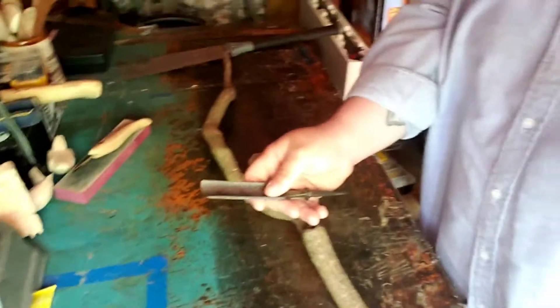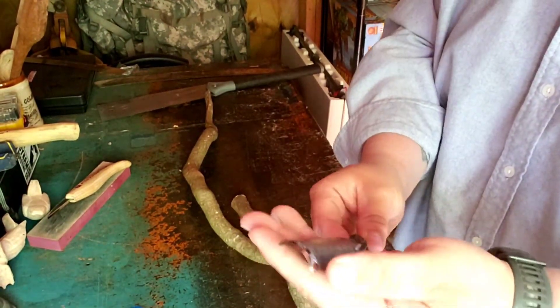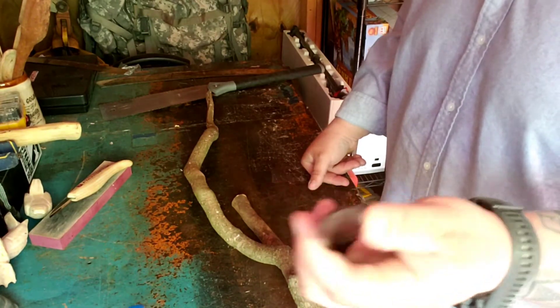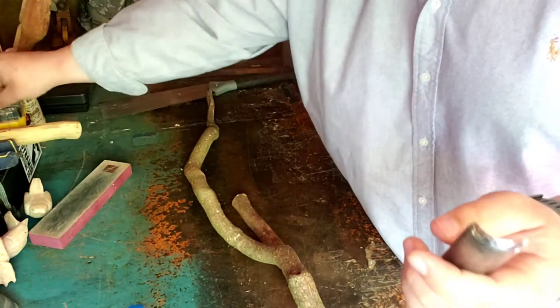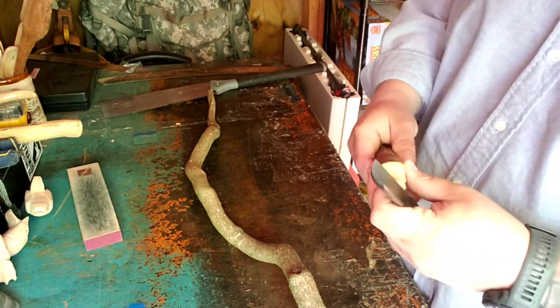You pick these things up for a good deal, you polish them like I just told you - one thousand, three thousand, five thousand, seven thousand grit - and then after that I put the compound and hit it with this leather strap. You can tell that one's razor sharp.